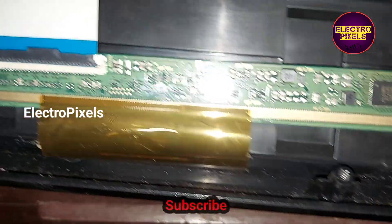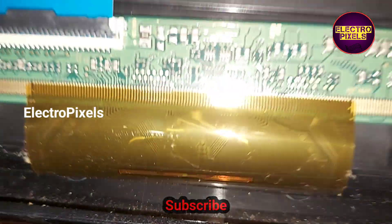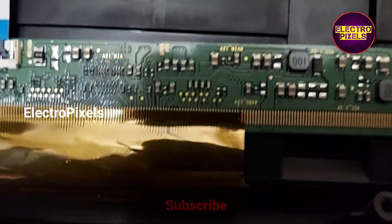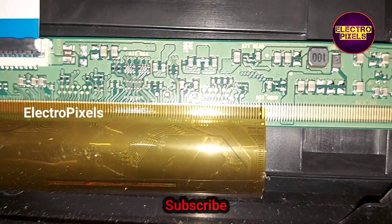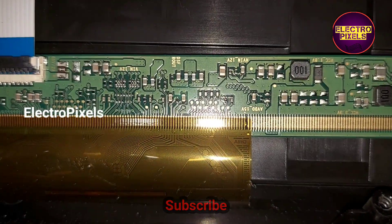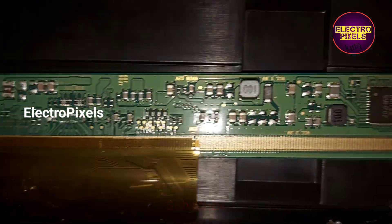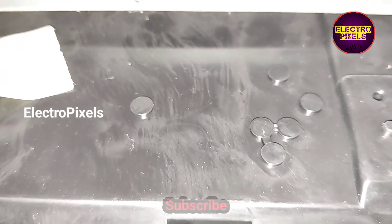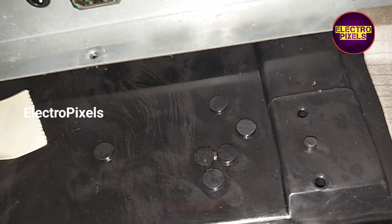Due to this protection mode, the IC doesn't produce the basic panel voltages like VGH, AVDD, and VGL. In some situations the problem is with the DC2DC IC itself. In this video we are going to discuss how to identify whether the no display complaint is related to the DC2DC IC or due to internal shorting in gate signals.